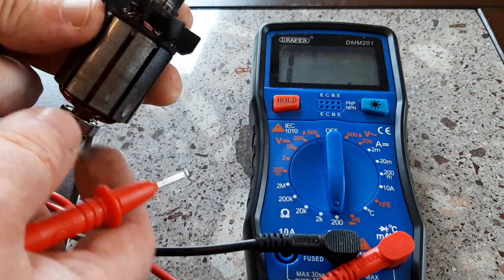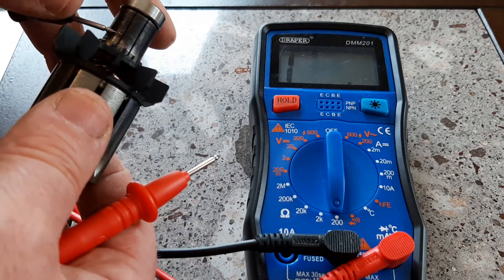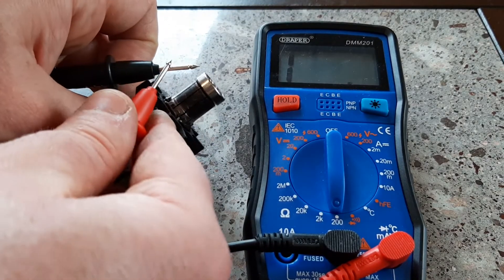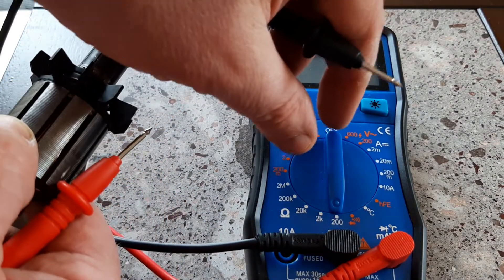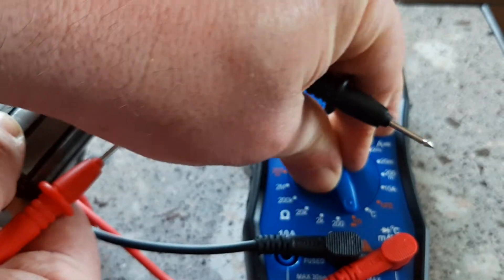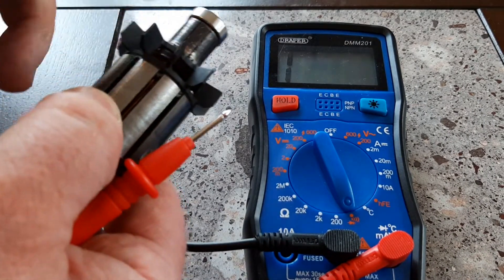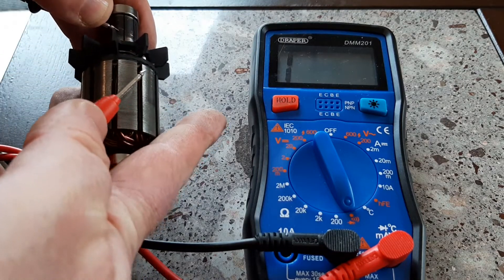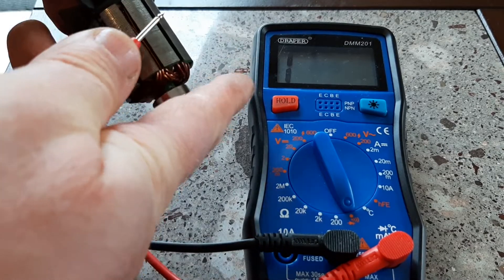The third test is called the continuity test. I prefer to set the multimeter to the bell test. When doing the continuity test, there should be no continuity between the bar and the stack, and you go all the way around again like that.